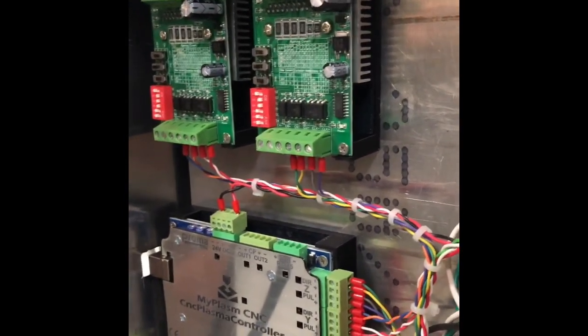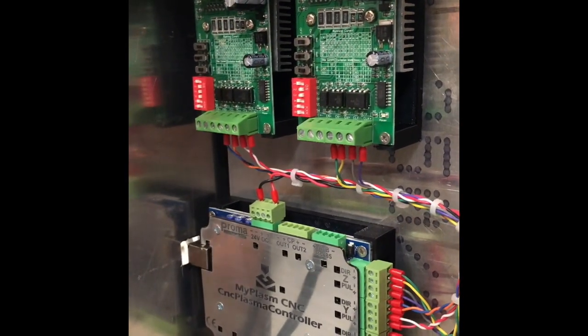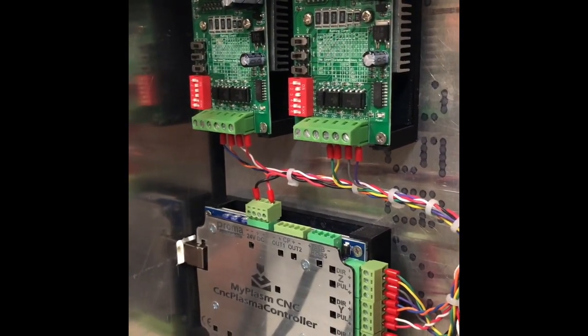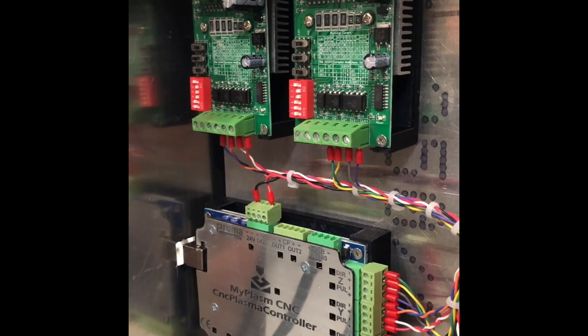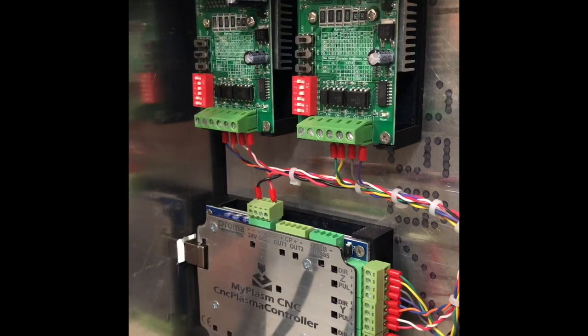Hello everyone. This is going to be part two of my plasma build, just going over all the 3D printed parts that I used. I thought I'd give you a little bit of a close-up of where I used the 3D printer and what for.